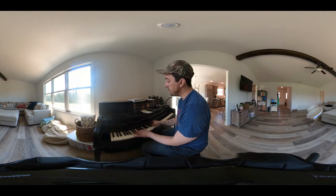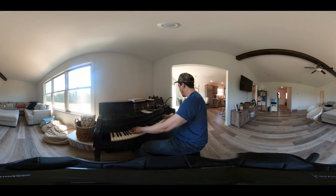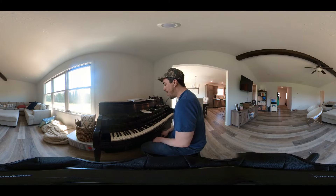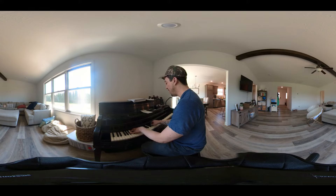Then it goes to this chord — this is my favorite chord in the whole world. What is that? Jeez, that is so nice. I think of it as a B-flat half-diminished, or I think of it as C-sharp minor with B-flat in the bass.